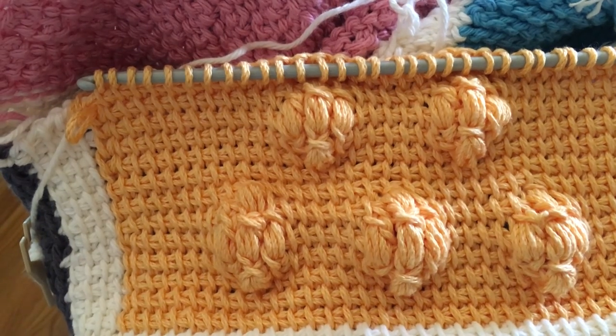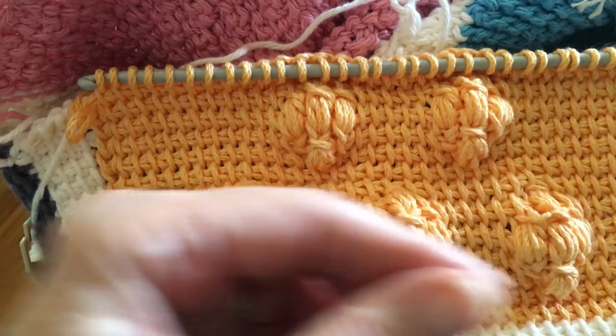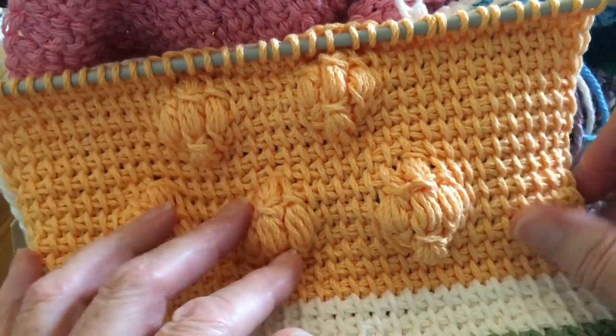That's how the puff stitch works. It looks hard the way I'm doing it, but primarily trying to do it in front of a camera is not the same as just doing it normally.